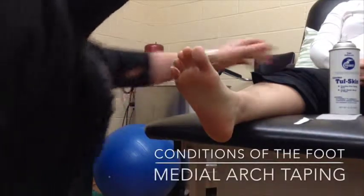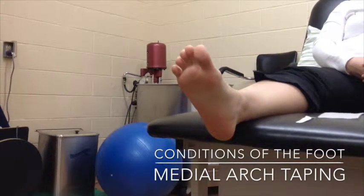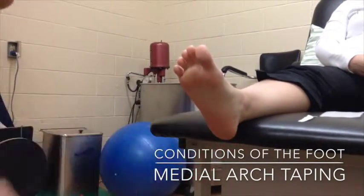For this next tape job we are going to do medial arch support or longitudinal arch support, otherwise also referred to as low die taping. We are going to be supporting the arch and mimicking the plantar fascia.